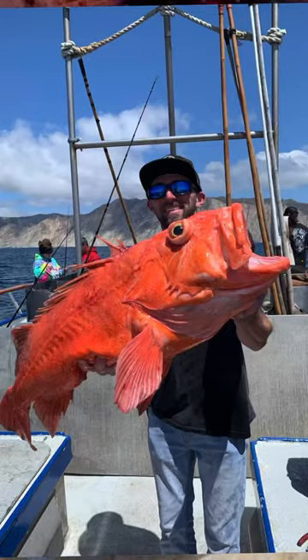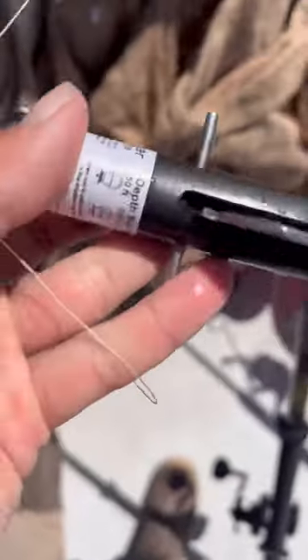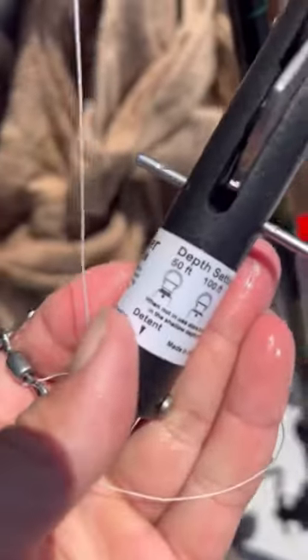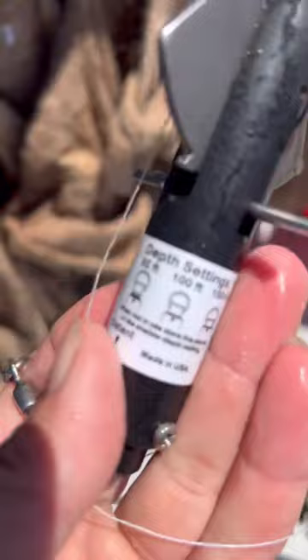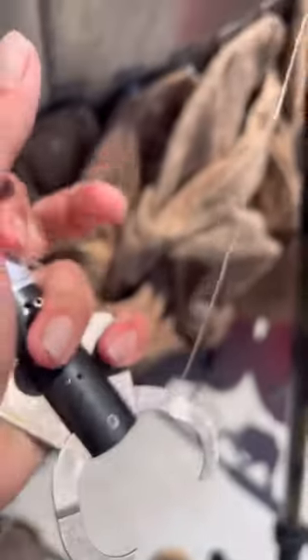We got this big cow cod right here, about the size of the entire tank, just keeping it alive while we rig up our descending device. It's a pressure release device — you can set it anywhere from 50, 100, and 150 feet. Clamp it on the mouth, and once it hits your desired depth of 150 feet, it opens up and releases the cow cod that we cannot keep. We'll show you right now.